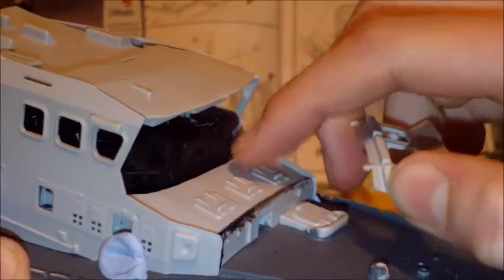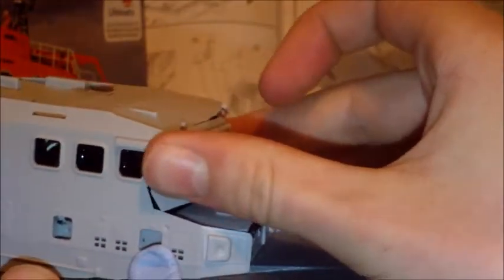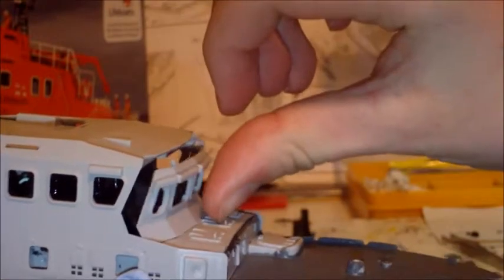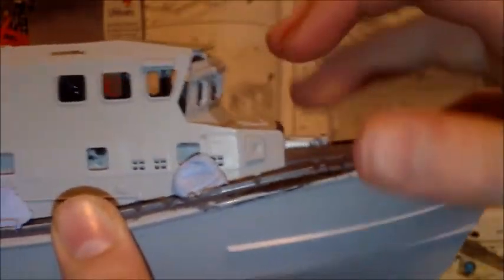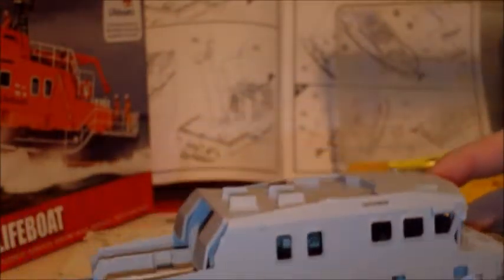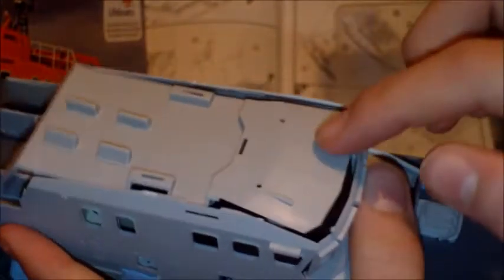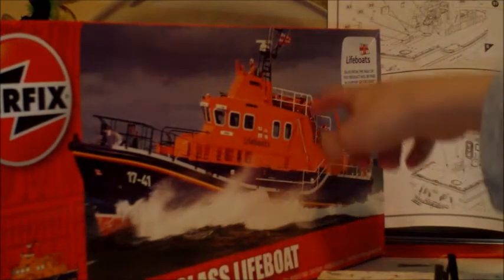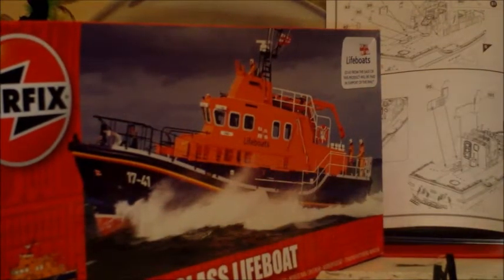Then we have the front. These two pieces are really nicely molded - they've got the front of this boat just right. This piece sits on there, but nothing's secure yet so it keeps falling in. Then this piece goes on the front at that angle. Still quite a lot to do, especially when you take into account that on top of the roof there's a big structure that comes up, and all of this area to build with the crane and all the fencing.